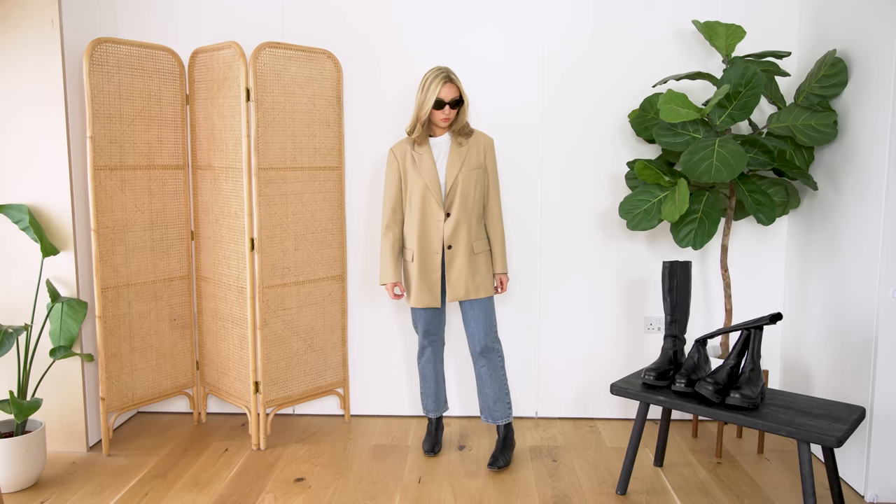A slimmer, tighter fitting boot gives you a more elegant, polished, classic look — slightly smarter, so you could wear them for workwear more than the chunkier ones. They pair really nicely with straight-leg jeans and have that slightly smarter, more polished feel to the overall look.